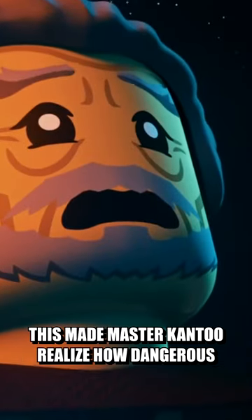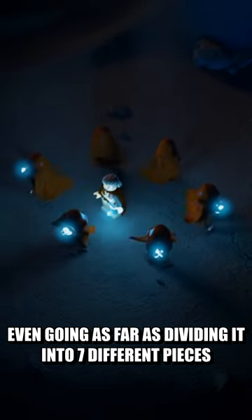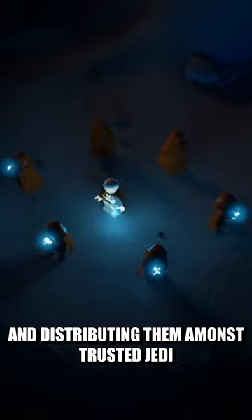This made Master Kantu realize how dangerous it could be in the wrong hands, so he destroyed it, even going as far as dividing it into seven different pieces and distributing them amongst trusted Jedi.